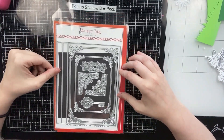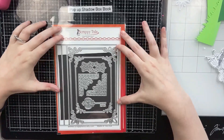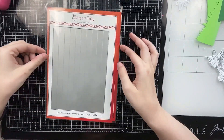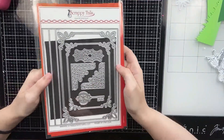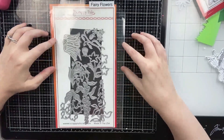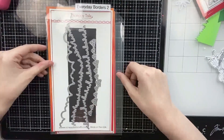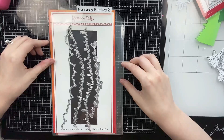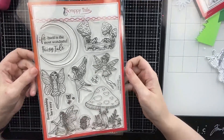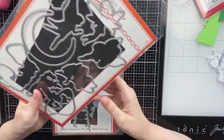Hello everyone, Sabrina here from Scrappy Tails Crafts, and today I'm going to be creating a pop-up shadow box book using this new die set from the latest Midsummer Night's Dream collection. This set has two pieces: the front cover of the book with decorative pieces, and an accordion piece to create the pages of the book. I'm also going to be using Fairy Flowers and Everyday Borders Too, and for the stamp set I'll be using Fairy Friends — you get four little fairies, some mushrooms, frogs, a hedgehog, and a moon.